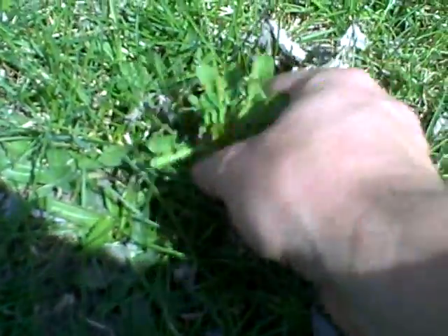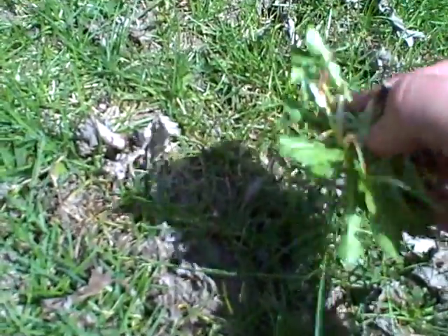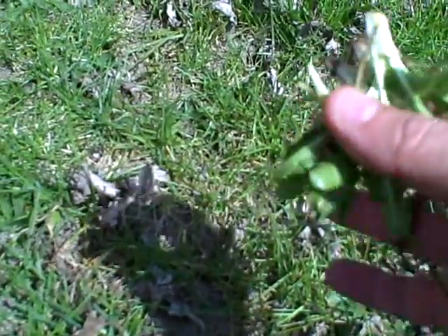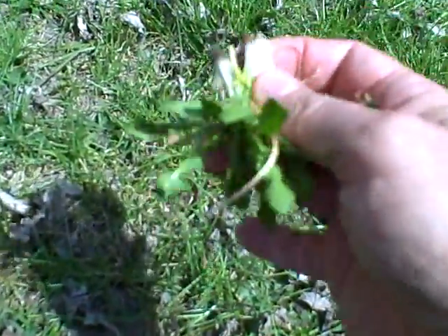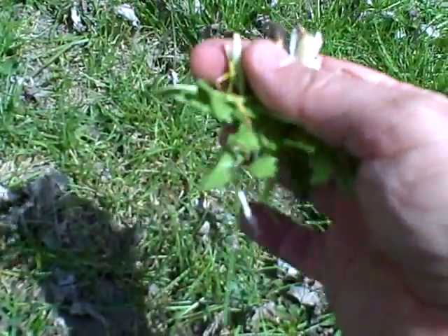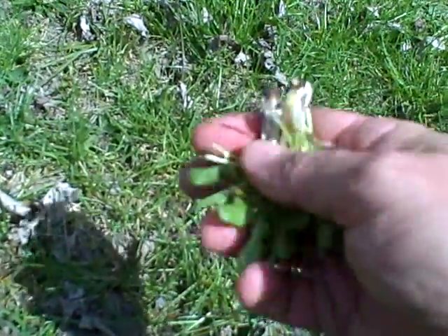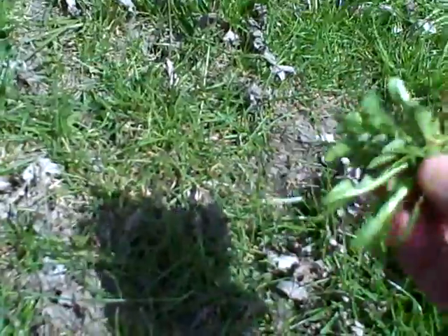Now these dandelion leaves are about three inches long, and you can see down at the base they look very nice and white, and that means they're crunchy. At night it's been going below freezing and during the day it's above freezing, which means for our purposes there won't be any bitterness and there are no flower buds coming out yet. These won't flower for at least a couple of weeks.